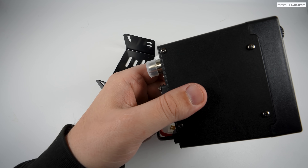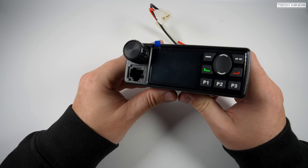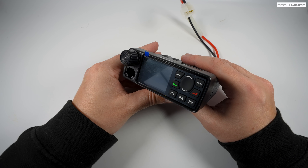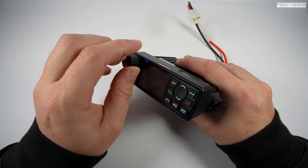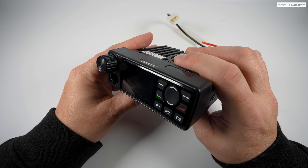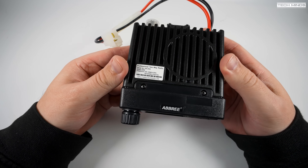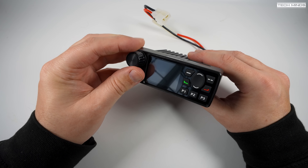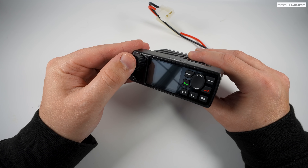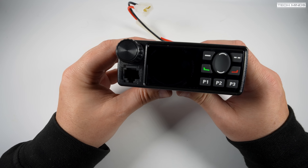A radio bracket is included for mounting in your vehicle along with the required screws and bolts. This radio is quite small, which in my opinion is not actually a bad thing. The front panel hosts an RJ45 socket used for the microphone, which also doubles as a programming port and data output port. The push dial on the top left is for adjusting volume and turning the radio on and off. There is no VFO dial, so you use the up and down arrow buttons or the microphone keypad to direct dial a frequency.